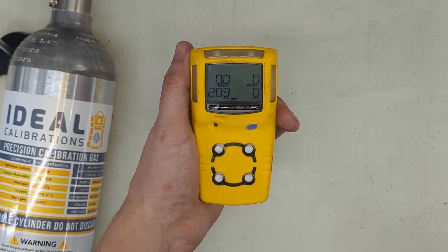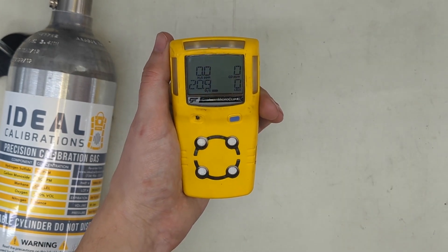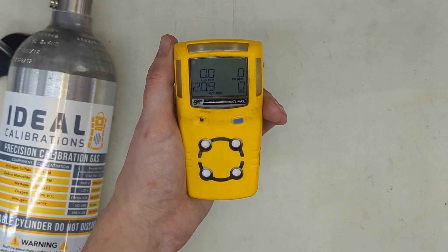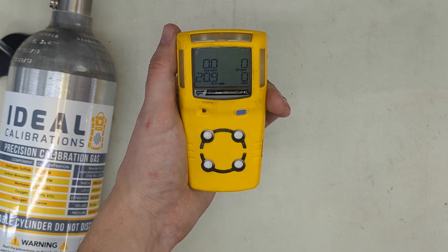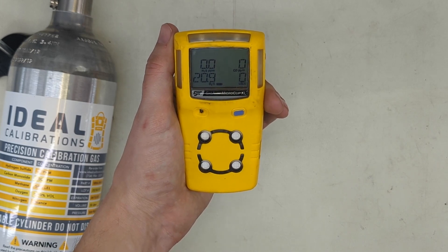Make sure you record it in your logs. If you had an error during the calibration or you need some help, feel free to give us a call. Our number is 734-956-0539, and you can find us on the web at IdealCalibrations.com.